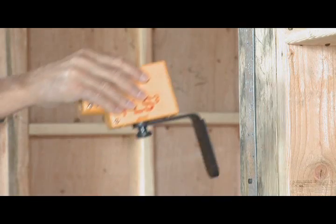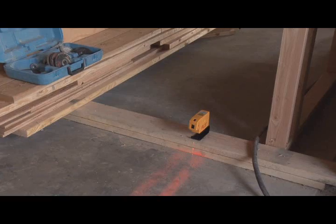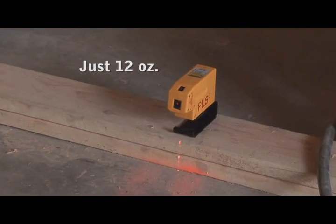The PLS-3 is self-leveling to 6 degrees and accurate to a quarter of an inch at 100 feet. It's compact, durable, and at just 12 ounces, the PLS-3 is definitely portable.